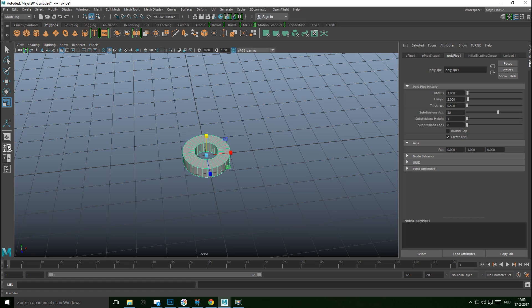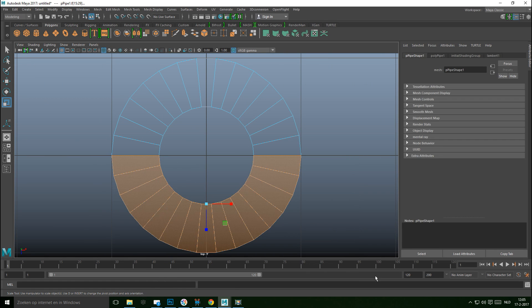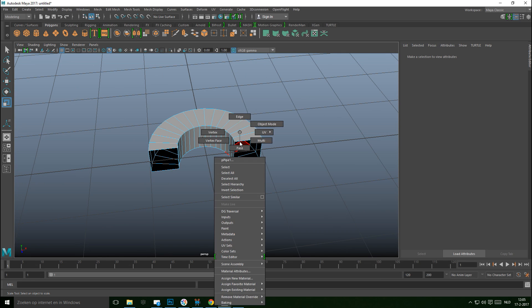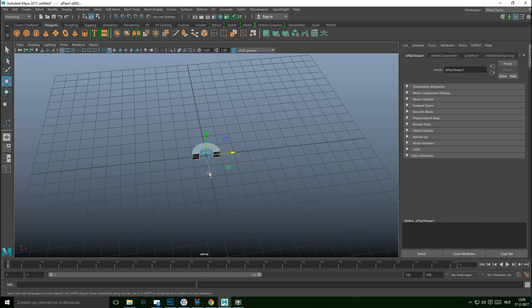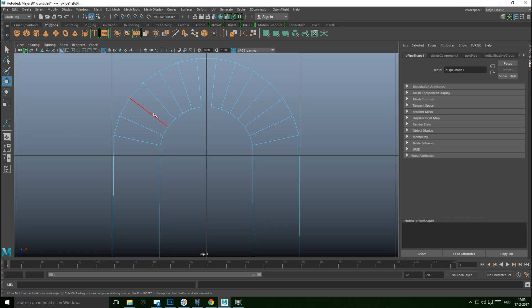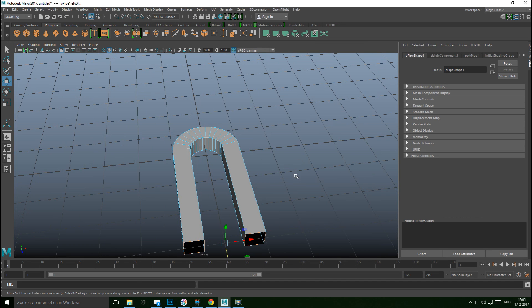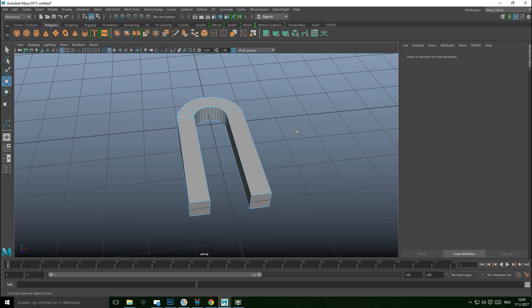From the top view, right-click on a face, direct-select the bottom, and delete it. Then right-click on the edge, double-click on that one and shift-double-click on the other one. Hit W, pull that out, and from the top view hold down X to snap it to an exact measurement.